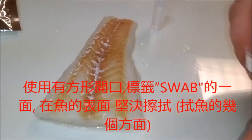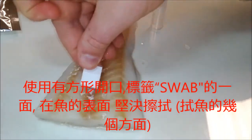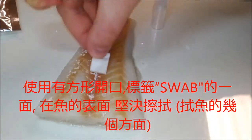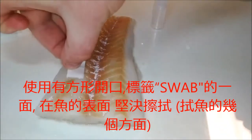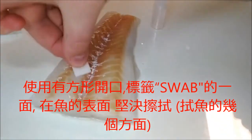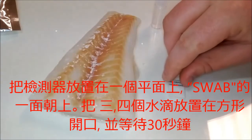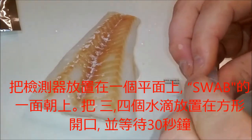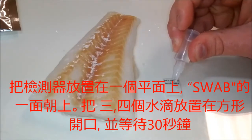Firmly swab the surface of the fish with the square opening of the detector labeled 'swab' in several areas. Then place the detector on a flat surface with the swab side facing up, place 3-4 droplets of water in the square opening, and wait 30-60 seconds.